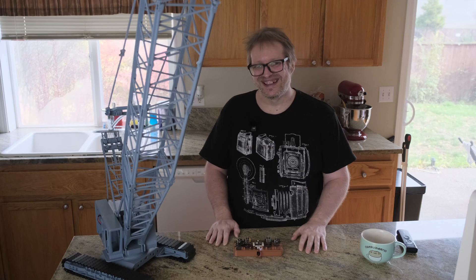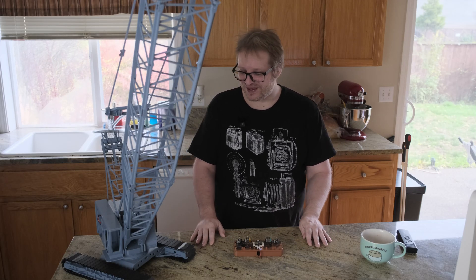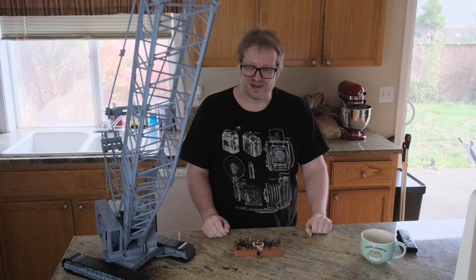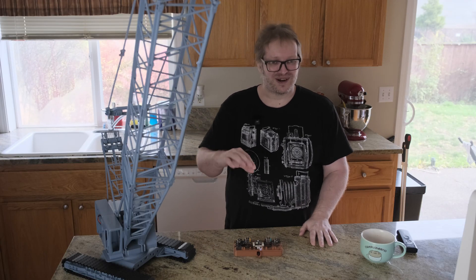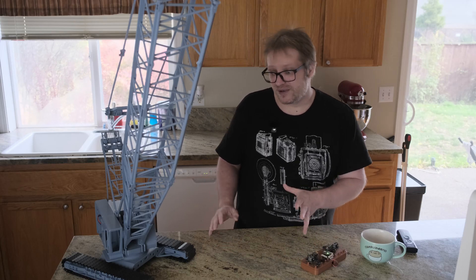I do want to show it off. I hope you guys and girls enjoyed this video and enjoyed checking out the crawler crane project with me, and I look forward to sharing this with you. I'm going to be sharing it up on Maker World along with all my other work.